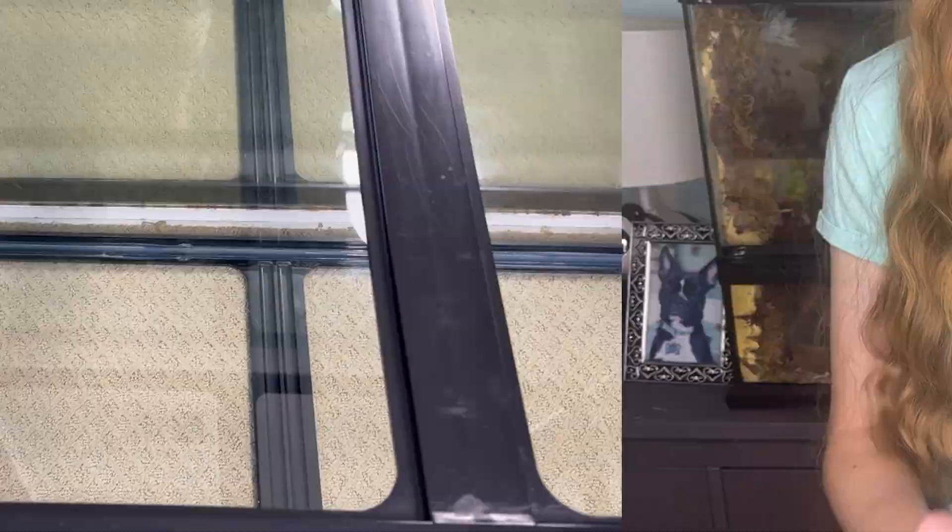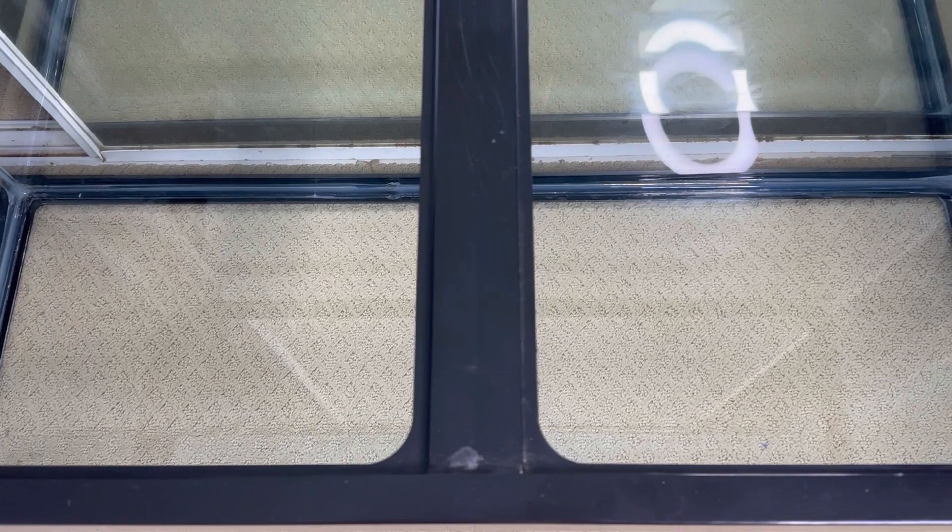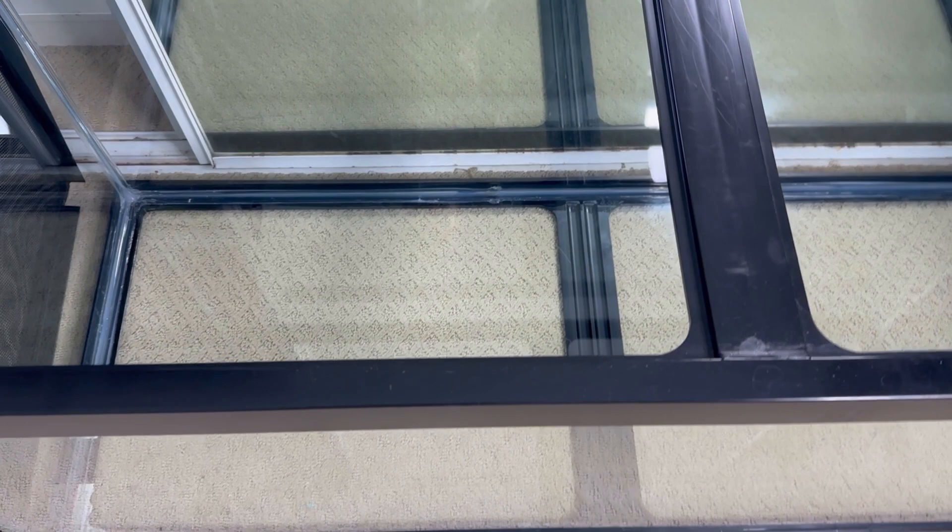Alright, so here's the empty 75 gallon tank. I've thoroughly cleaned this entire thing twice so it should be nice and sanitized. I also sanitized all of the items that I'm reusing, to be super careful about that so everything is nice and clean. I'm just going to start by putting all the bedding in, so let's hop into a time lapse.